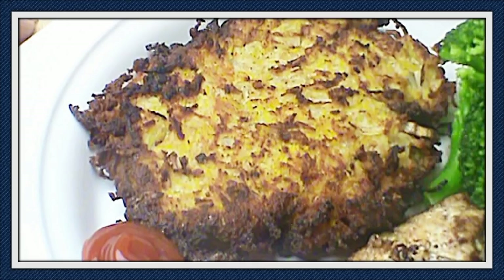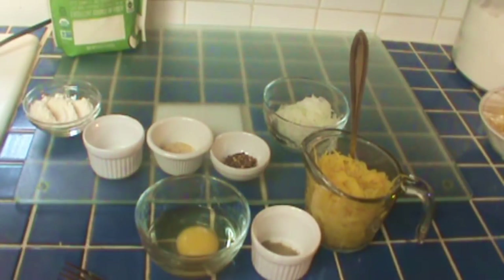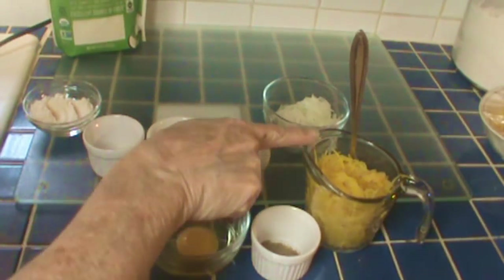Because I'm missing potatoes really badly, I've made some spaghetti squash hash browns and they were pretty yummy. So let's get cooking — let's list our ingredients, and I'll have these in the info section.